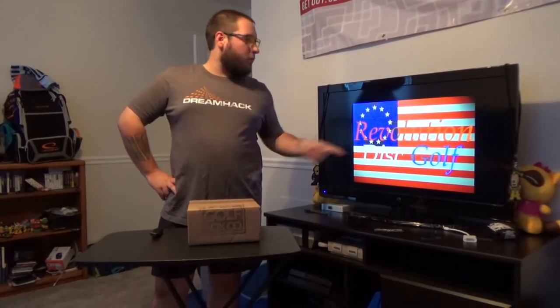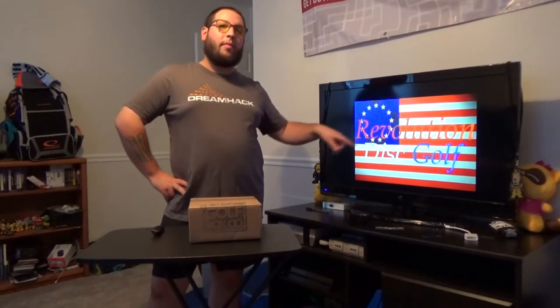What's going on, guys? Casey here from Revolution Disc Golf. We're spicing it up a bit — I got a screen with our logo. Pretty dope.